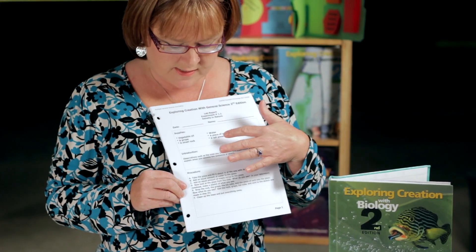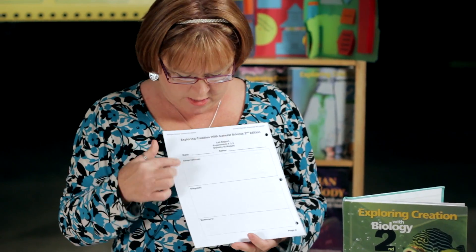The next section is the lab reports. Our lab reports look identical to the ones in the book, where the supplies, the introduction, and the procedure are already filled out for your student. And then, on the back of the page, you'll find the observations, diagram, and summary are blank, so that your student can fill those in.